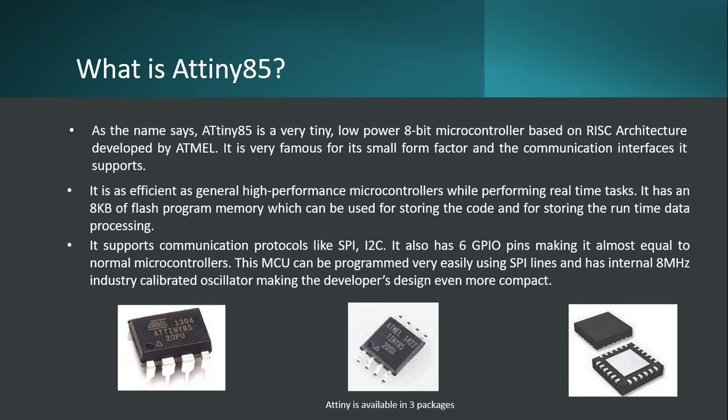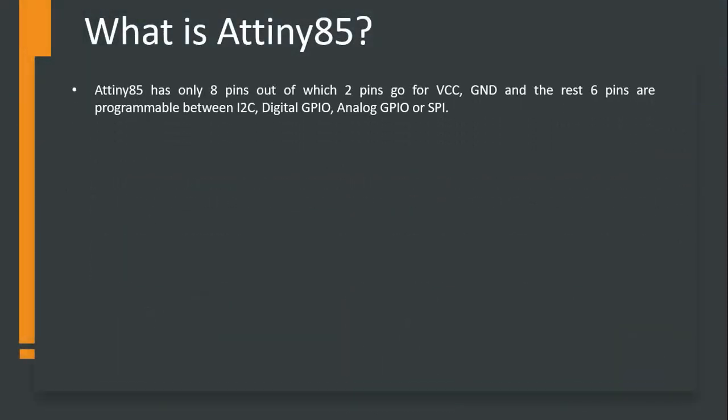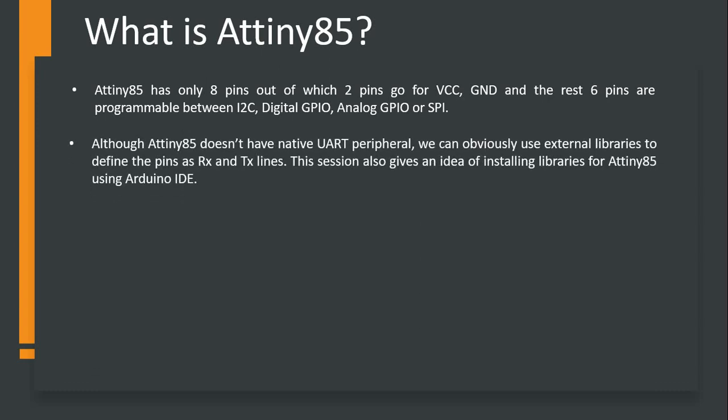It is available in 3 different packages, and you can see all of them in front of you right now. Now we need to understand the pinout. ATtiny85 has got 8 pins, out of which 2 pins are dedicated for VCC and ground - that is the way any microcontroller goes. The rest of the 6 pins you can use between I2C, digital GPIO, analog GPIO, or SPI.